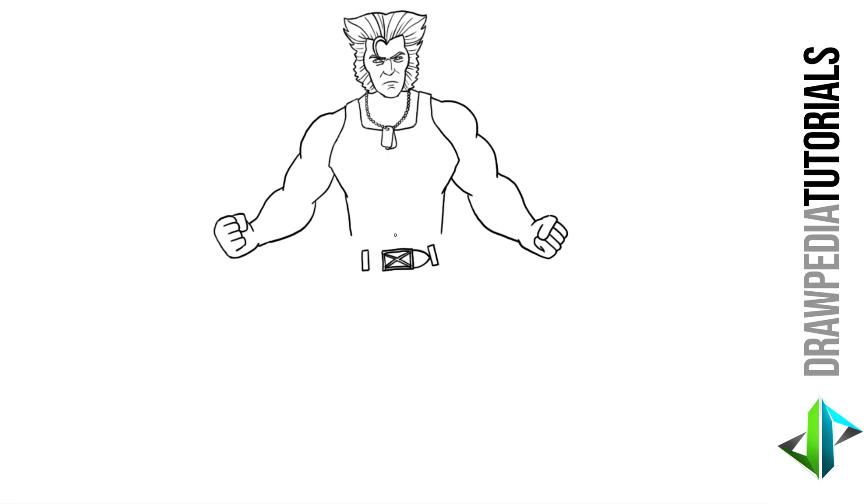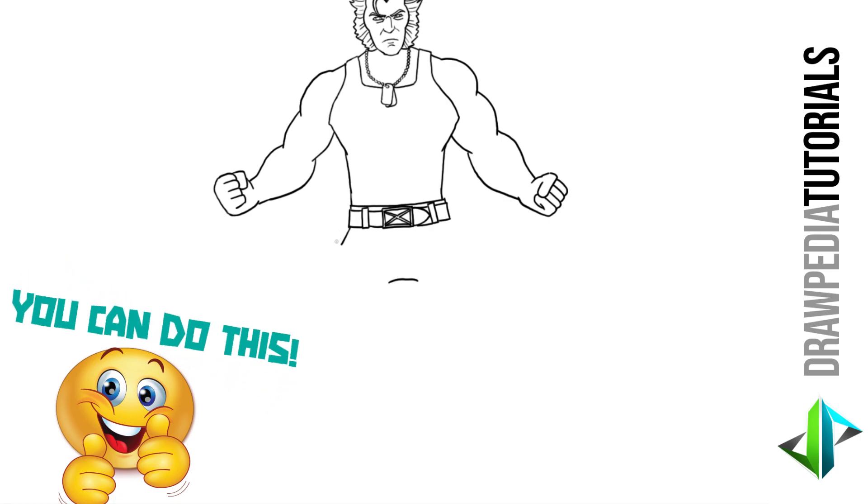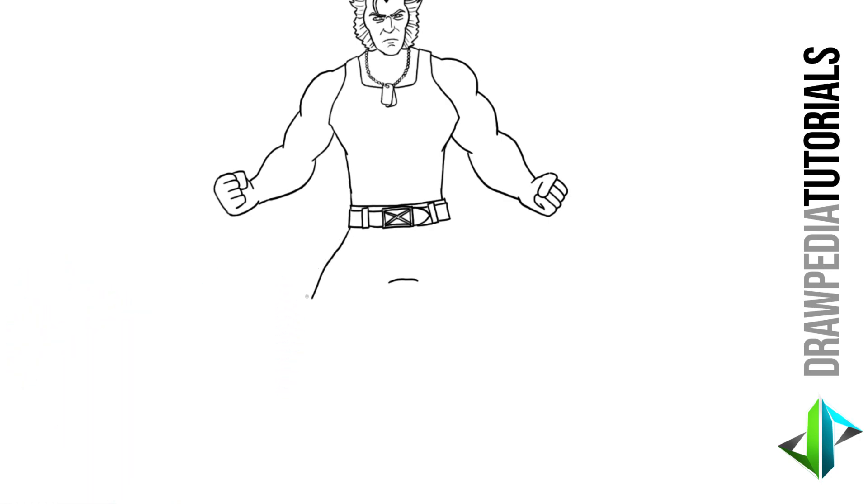For the upper line of the belt I'm gonna draw a curved line across, and on the right side as well, turn it downwards at the side. Another curved line for the lower line of the belt. Above the belt I'm gonna draw a curved line across for the top point of his pants and turn it downwards at the side, and turn it downwards at the knee point and back downwards towards his knee.